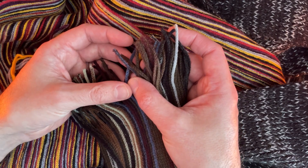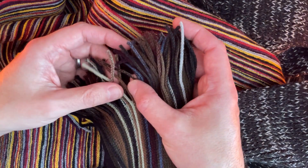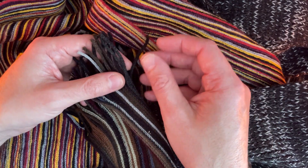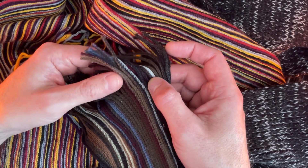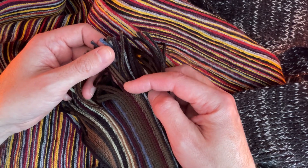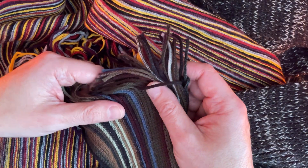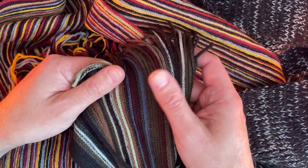A little bit of phthalo blue, some pot broth, some brown, that's green, that's brown — it's much darker. These are different colors.